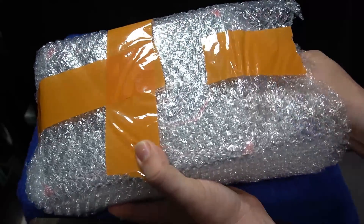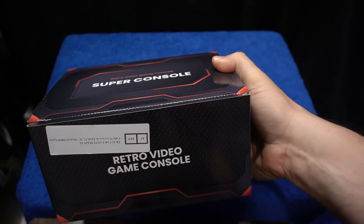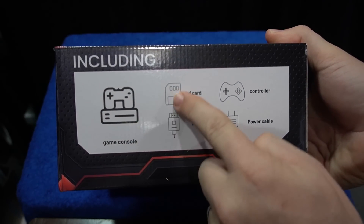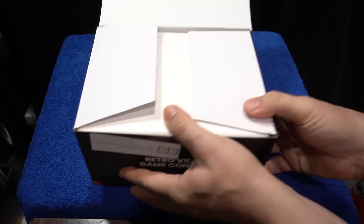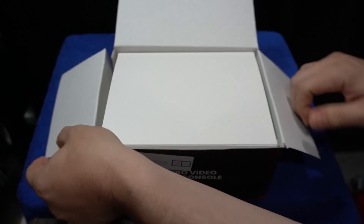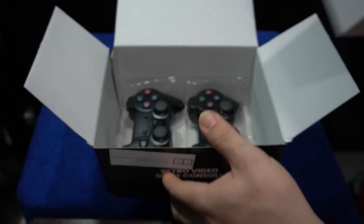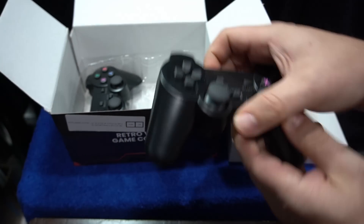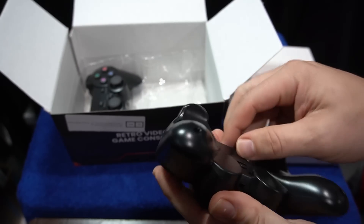I've covered a couple of these emulation boxes on my channel, and this is the newest version. The Super Console X2 comes with two controllers, hookups, and more, and I wanted to share my thoughts about it. Everybody's going to have their opinions about this, and if you want more info there will be a link below, but you can find these on Amazon and eBay as well.